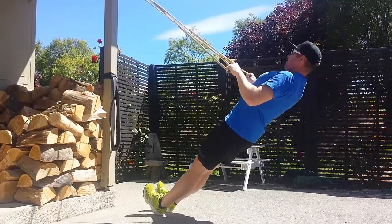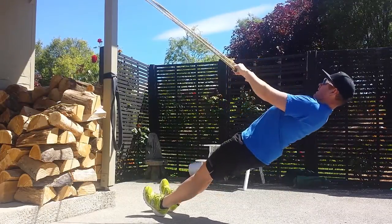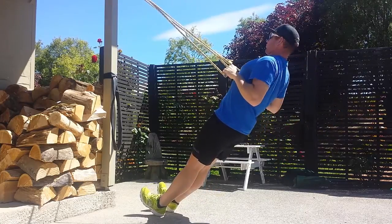Hey guys, Matty Graham here from Exponential Performance Coaching. After the video I did about exercises to balance out rounded shoulders, I got questions about the homemade suspension trainer that I used in the video for some of the exercises. So what I want to do today is just show you quickly how I made this. So let's have a look.